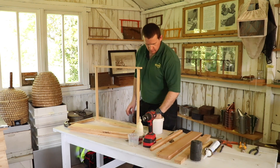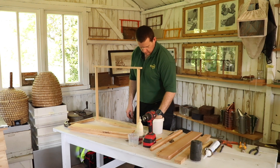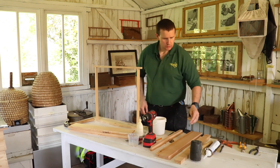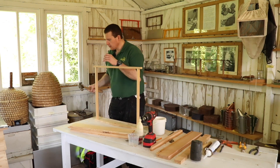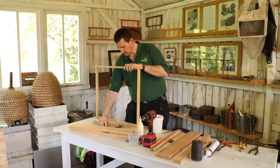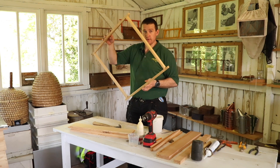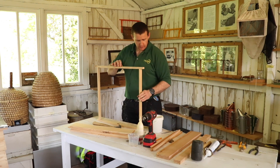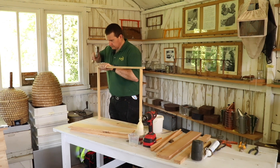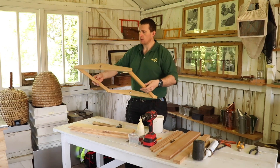Get your pack of nails which comes with the roof and you want to be using two one-and-a-half inch nails in these. That's that side done. When you pick it up, just make sure you have a good tight grip on it because there are no nails in that one — it could fall off. Then just flip it over and repeat on the other side. And we have one roof carcass complete.